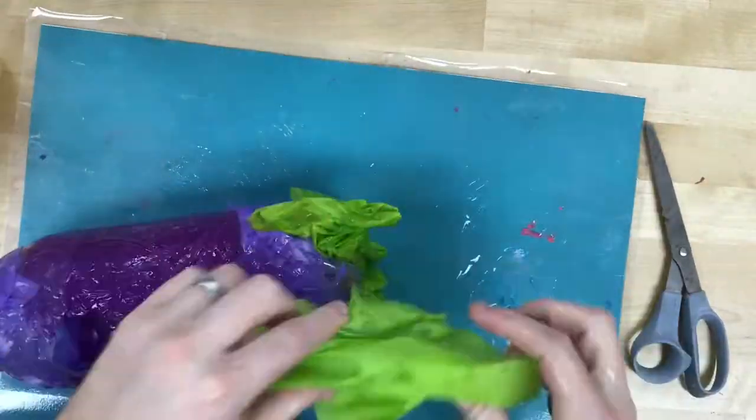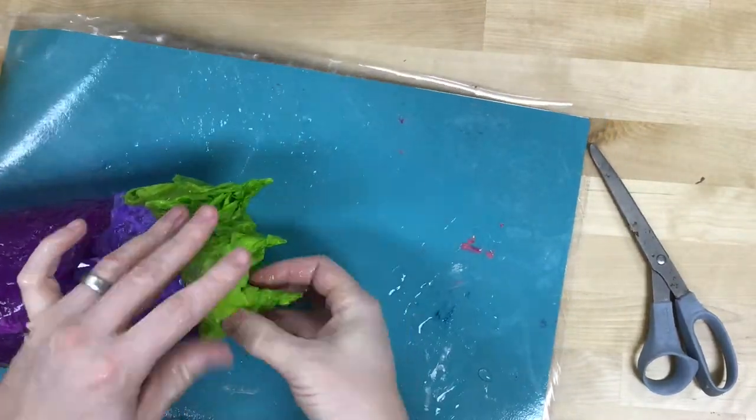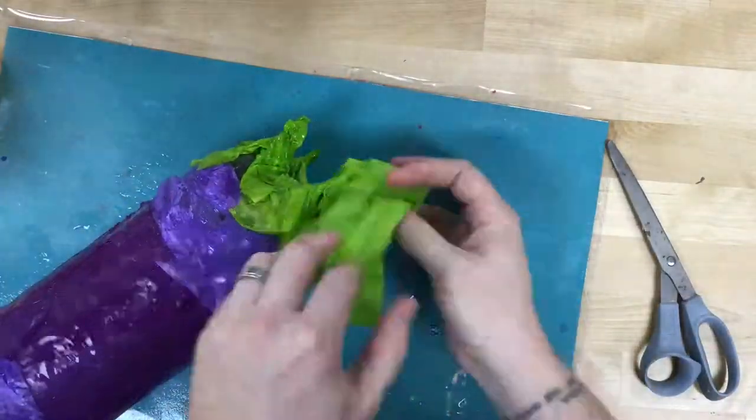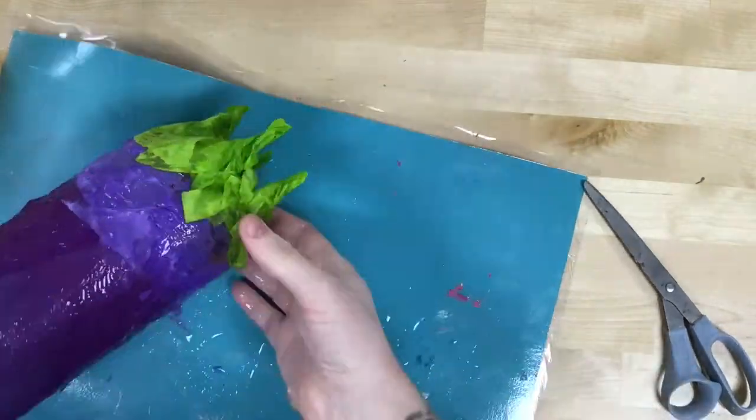At the end I might decide to make it sort of spiky by twisting the tissue paper while it's covered in glue, so that I'll have spikes sticking up. Then you want to let it dry.